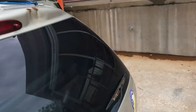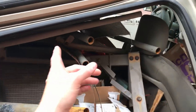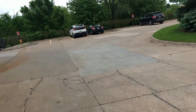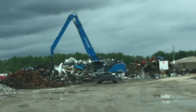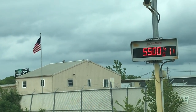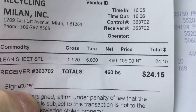Rick, I want to thank you so much for letting me know about this dumpster. Got quite a bit of stuff out of it as you can see here. I think I'll head on down to the scrapyard, then I gotta get ready for my anniversary today. Five, four, five — five hundred pounds. That's not bad, not bad at all. We had 460 pounds for $24.15.